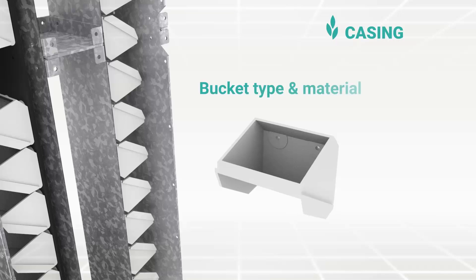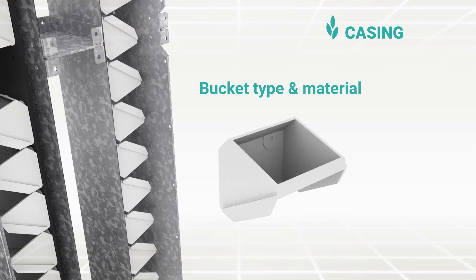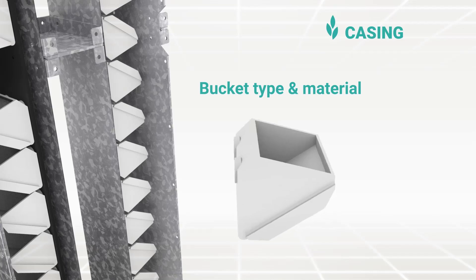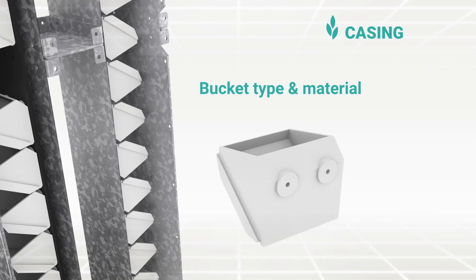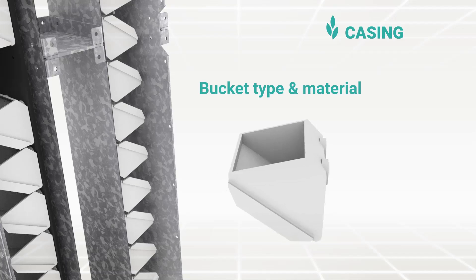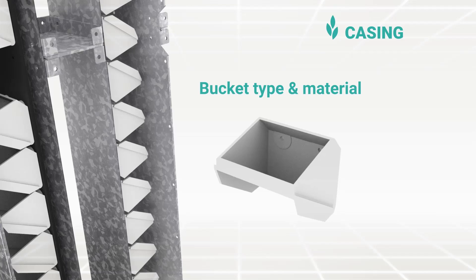Bucket Type and Material: The most common styles and sizes are available in molded plastics. We generally use FDA-approved HDPE material. Alternate materials such as PPCU, PU, and nylon are also available as per the application.